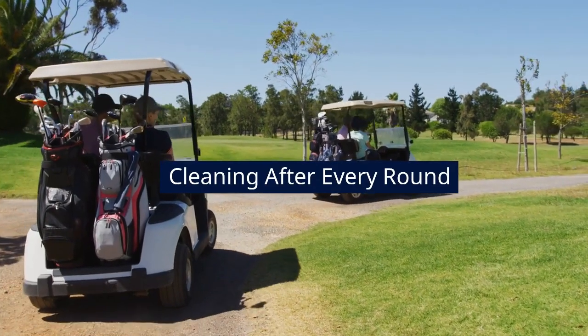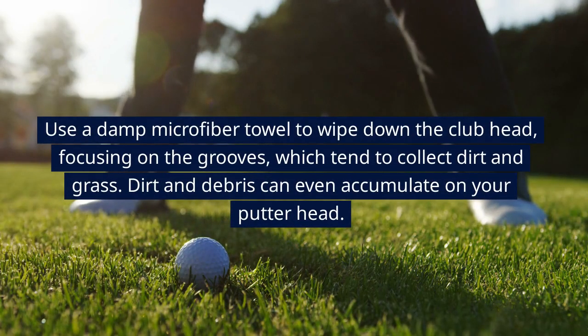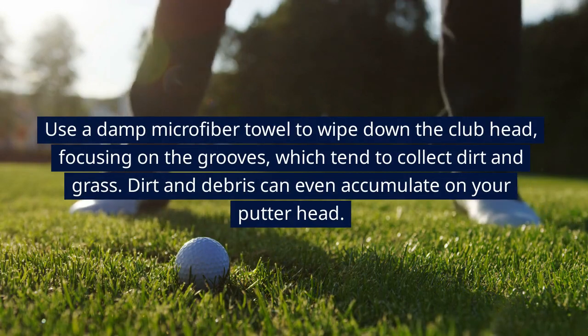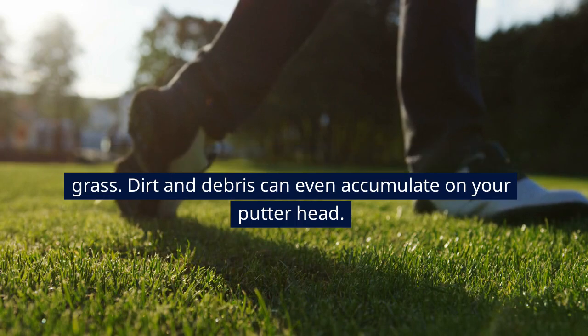Cleaning After Every Round. Use a damp microfiber towel to wipe down the clubhead, focusing on the grooves, which tend to collect dirt and grass. Dirt and debris can even accumulate on your putter head.